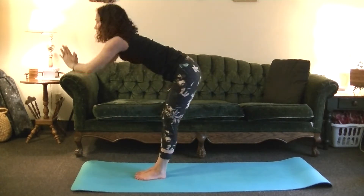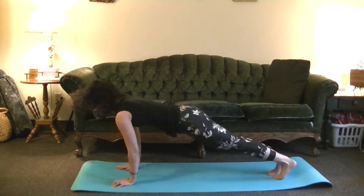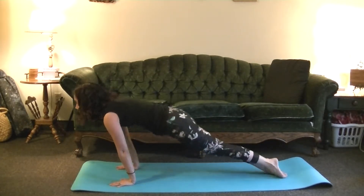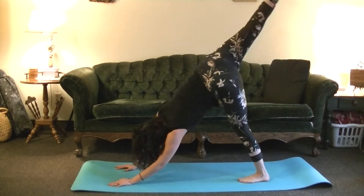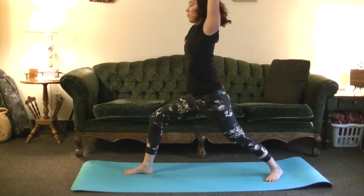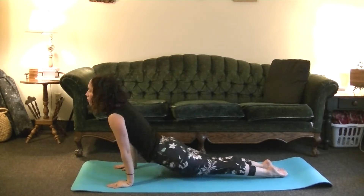Exhale, folding forward. Inhale, look forward, flatten the back, Ardha. Exhale, jumping back, Chaturanga. Inhale, Upward Dog. Exhale, Downward Dog. Sending the right leg up in between the hands, Warrior One. On your exhale, lowering down. Inhale, Upward Dog. Exhale, Downward Dog — making this more of a flow with your breath.